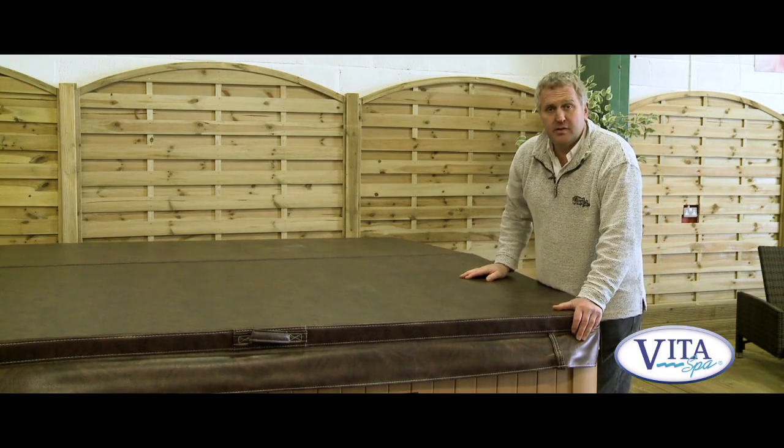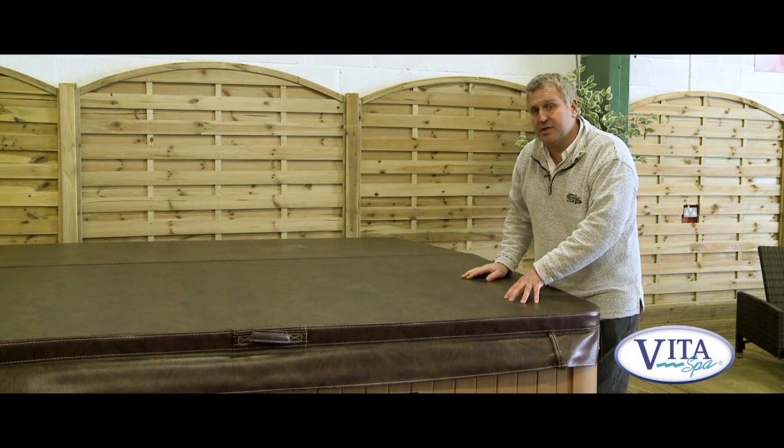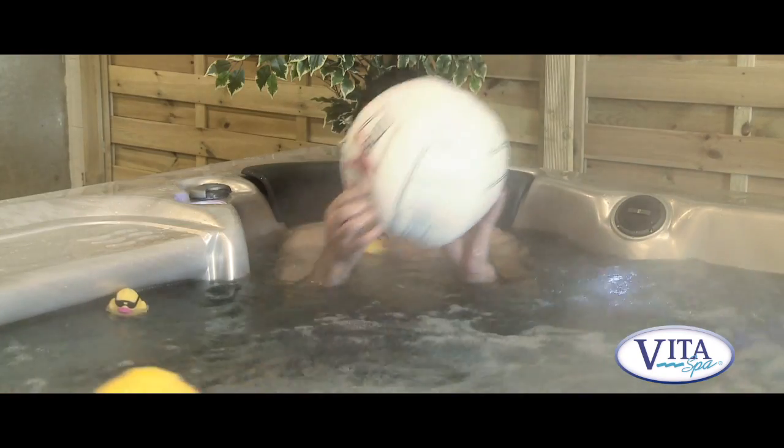The spa comes with its own cover, which is very important for keeping heat locked into the spa when you're not using it. We provide a very thick and durable spa cover that will last for many years.